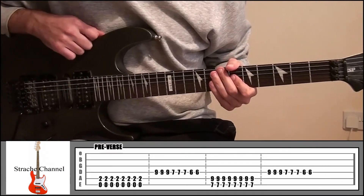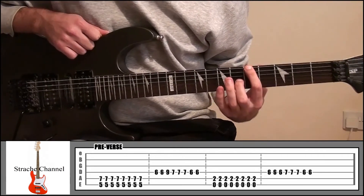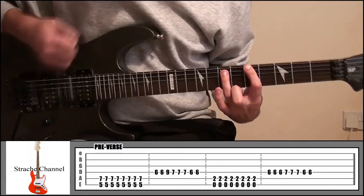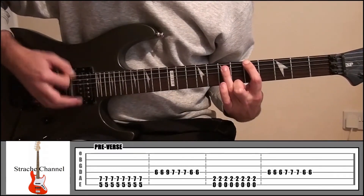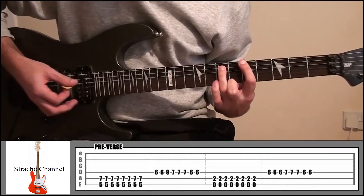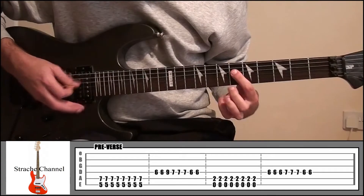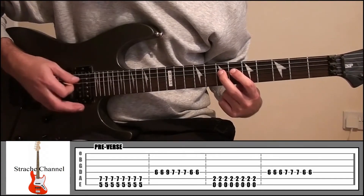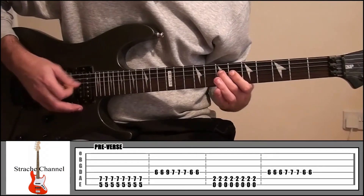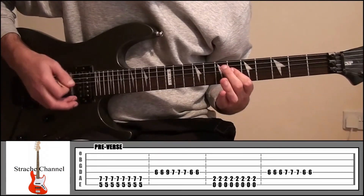If you look at the tab now it's changed. We're going to start off with your index finger on fret 5, string 6, and your ring finger on fret 7, string number 5 — 8 times again. This time the little pattern is going to be a little bit different: 3 times on fret 6, then fret 7, then back to fret 6 twice.